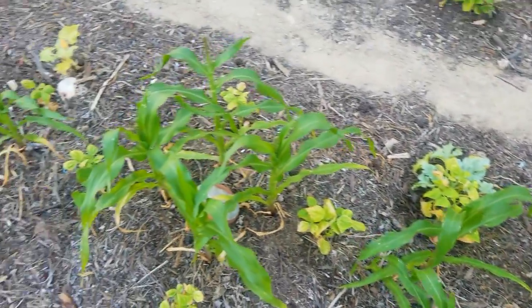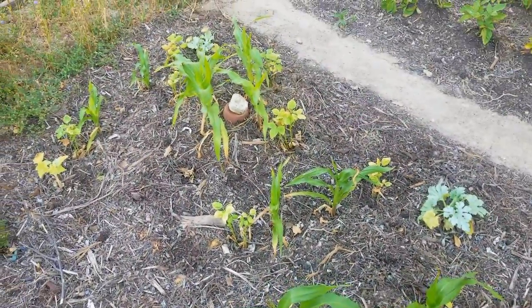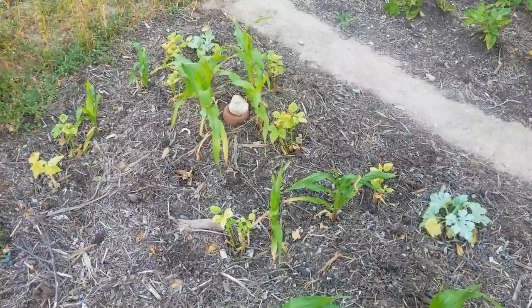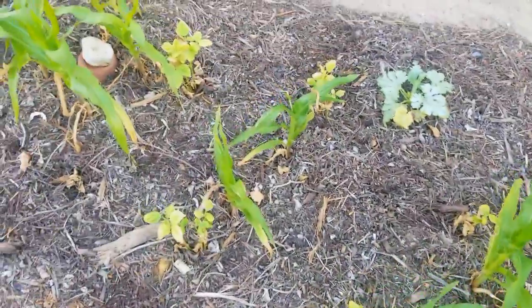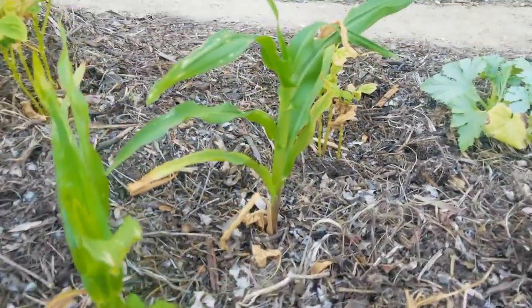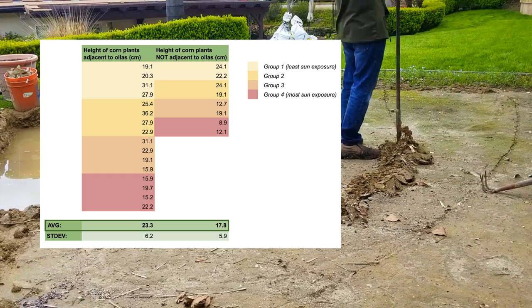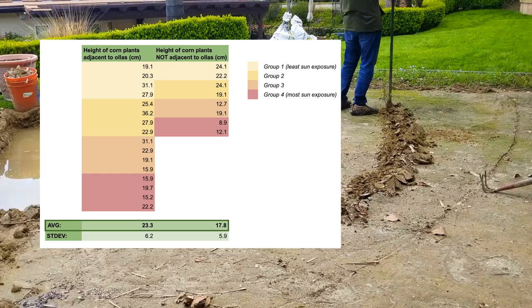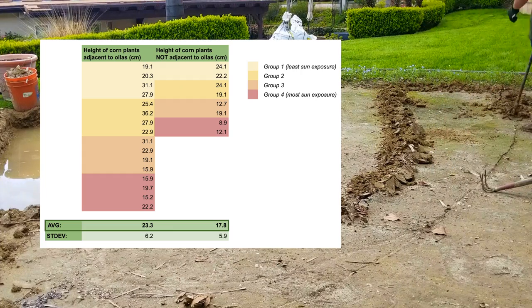However, this experiment has yielded some interesting results. Overall, the corn plants that are located next to the oyas are larger and more vigorous than the ones that are not. This is especially evident on this side of the bed right here. Granted, there could be other factors at play, but when we compare the corn plants around the oyas, they are quite a bit larger than the ones that are not, as you can see.